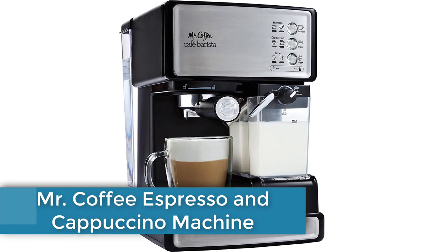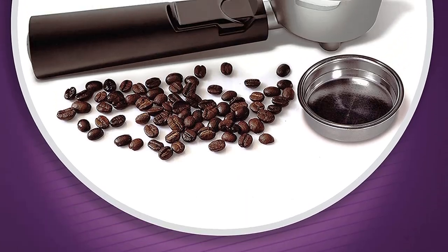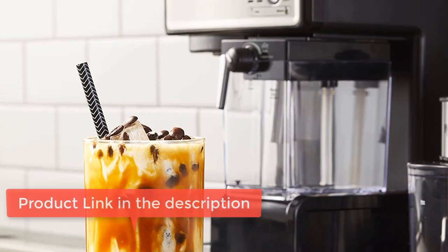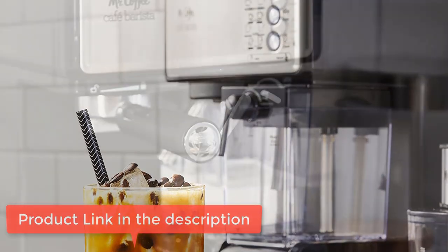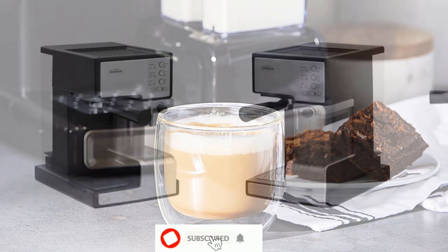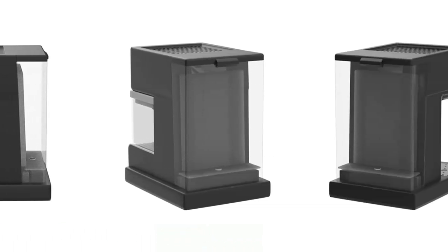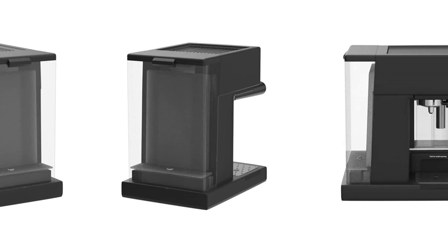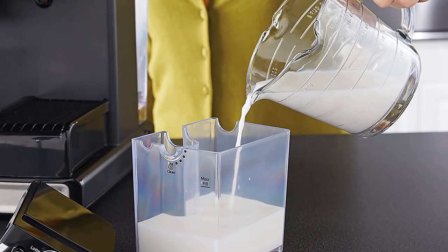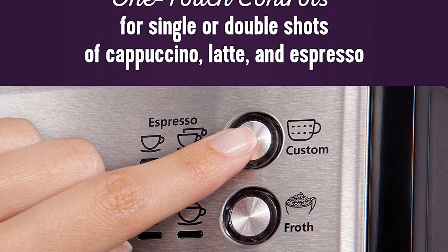Number 3: the Mr. Coffee Espresso and Cappuccino Machine — a programmable coffee maker with automatic milk frother and 15-bar pump, in stainless steel. It is a semi-automatic 3-in-1 espresso maker, cappuccino maker, and latte maker. The 15-bar pump system brews rich-tasting espresso coffee, and you can make up to 2 cups of coffee at once. The trouble-free automatic milk frother removes the guesswork.